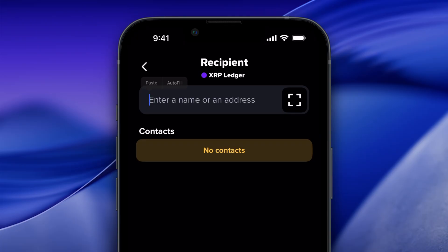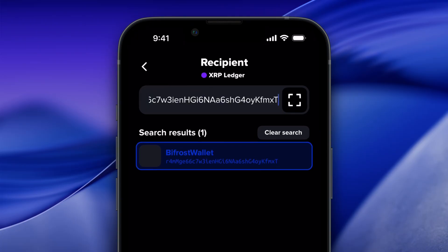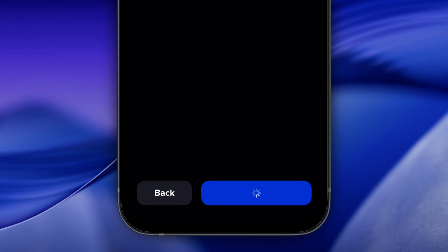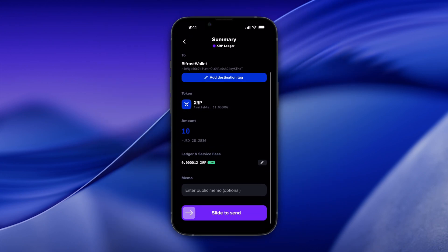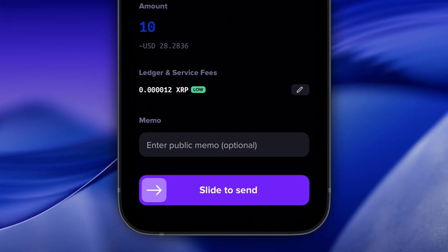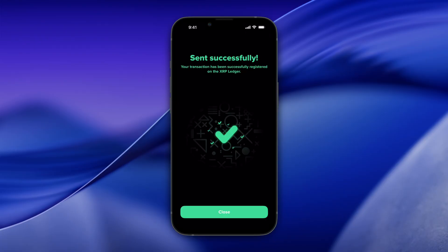Paste your XRP deposit address you copied from Bifrost Wallet and tap Next. Review the transaction details, scroll down and slide to Send. Wait for the transaction to finalize. And done! You're one step closer to the perks of XRP Fi.